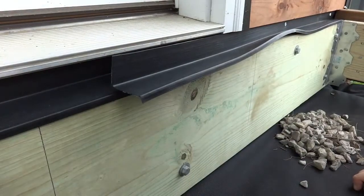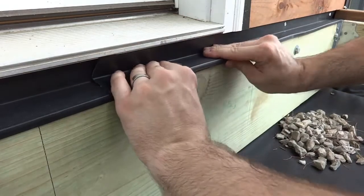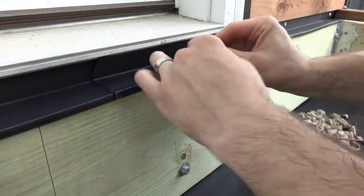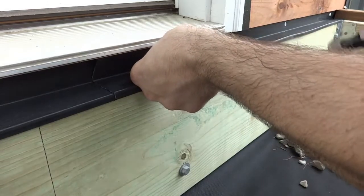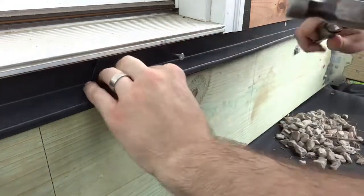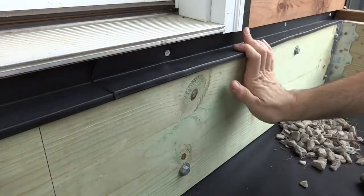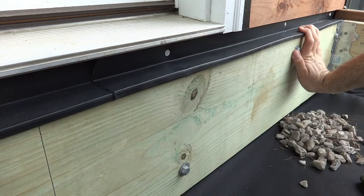One more thing I need to do before installing the joists is to add the flashing on top of the ledger. It goes on real simple — it just kind of slides into place. I had to trim it a little bit to fit, and then I'm just nailing it every 16 inches with these little siding nails.